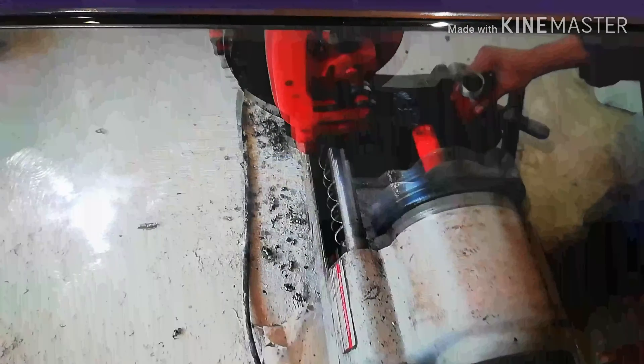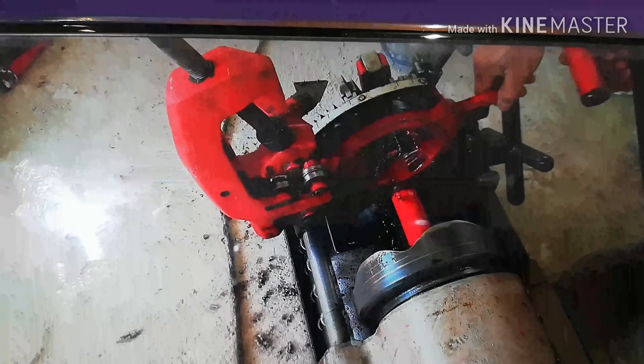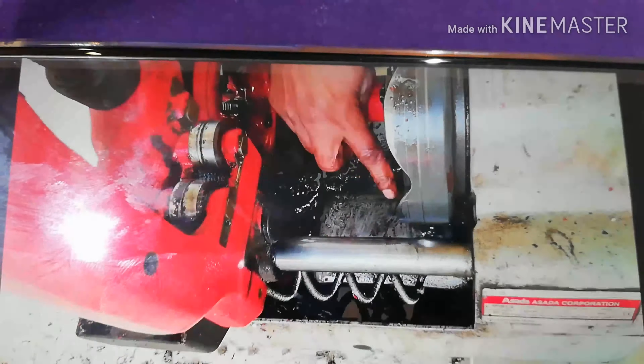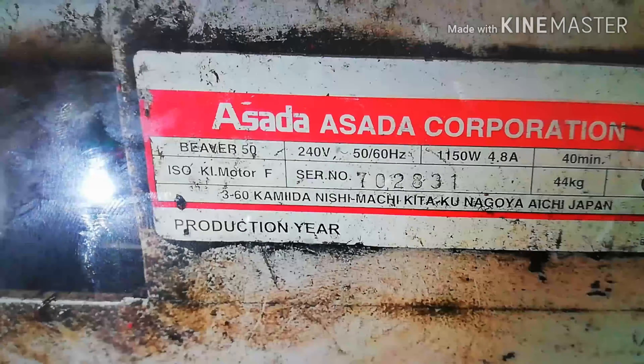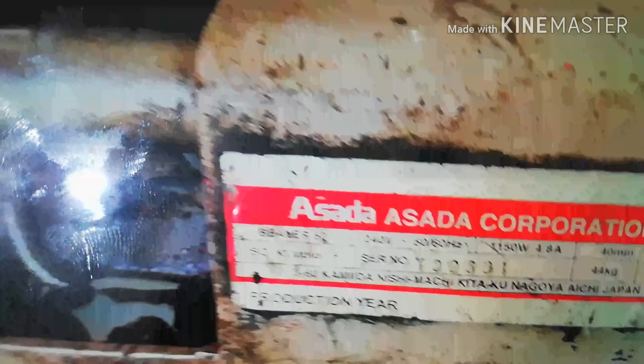These three things we have seen, and we also have to check the threading oil which is coming from this tank. These are the details of the machine. We have to check the volts also — 240 volts.